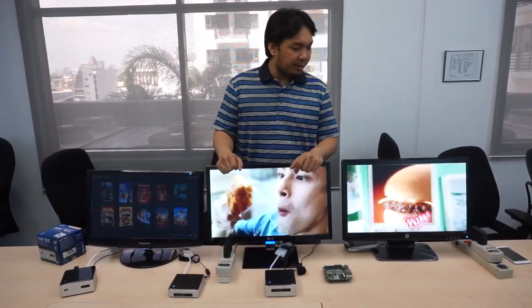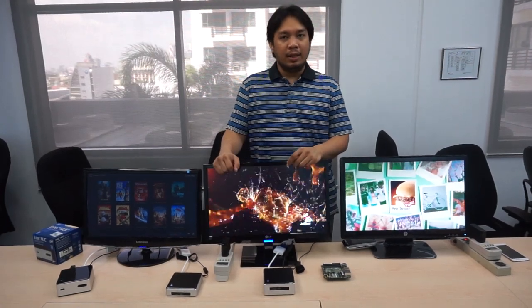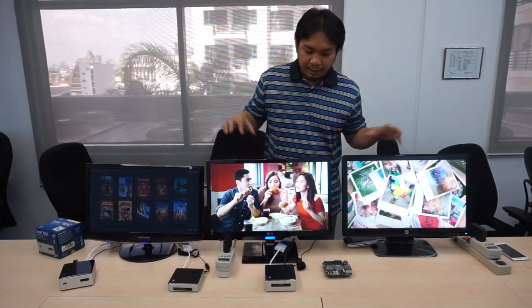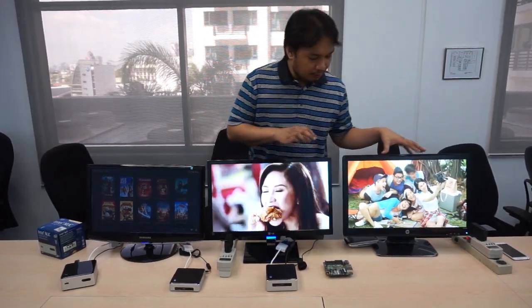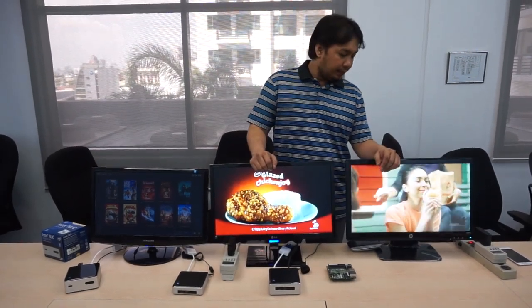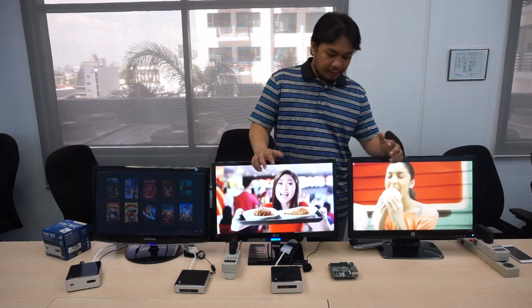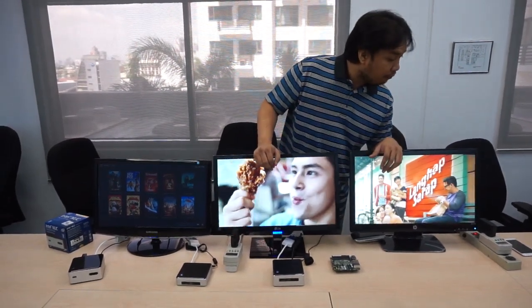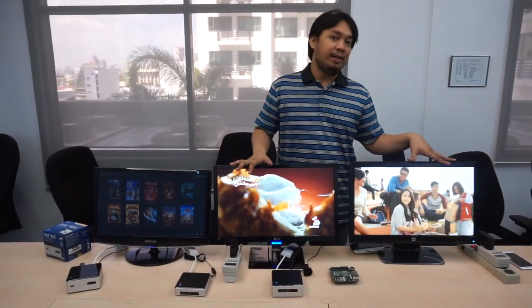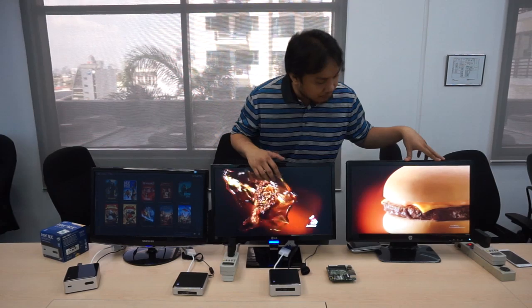Another usage scenario is if you actually own stores — if you have restaurants, if you have any kind of business where you want to put basically digital signage in, you can use this. Both of these displays are basically just running off of a single unit, and it's awesome because it's just 12 watts right now. You can run this all day without having to worry about your power bill skyrocketing.